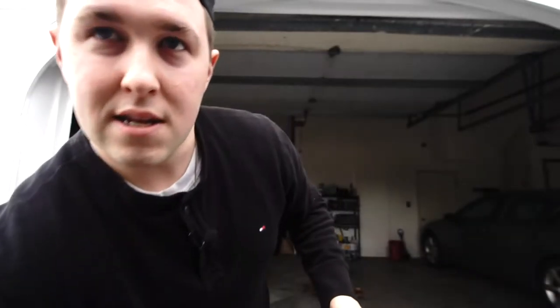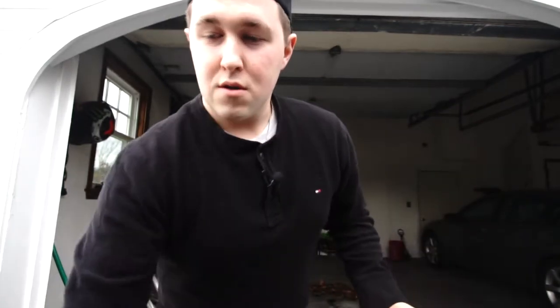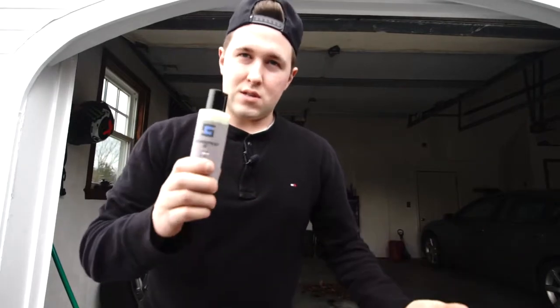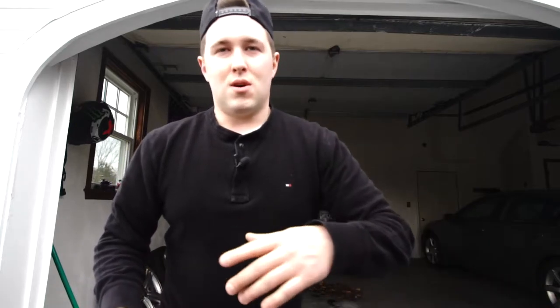We're going to stick it in the foam cannon. I've got my foam cannon right here and my power washer. I'll give you guys a good rundown — should you buy it, should you not. My car is pretty dirty; we had a big snowstorm the other day, salt everywhere. But now it's cleared up and it's a nice day, so let's get to it.